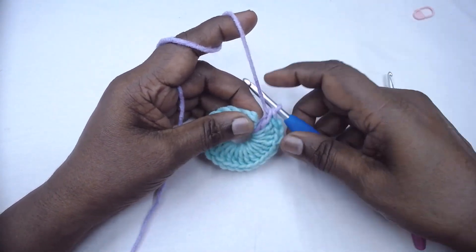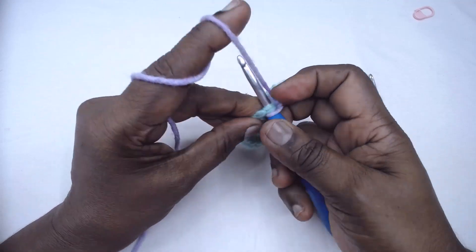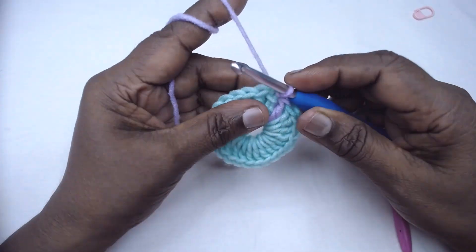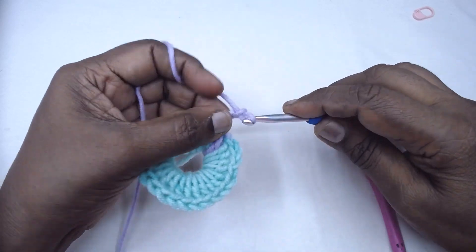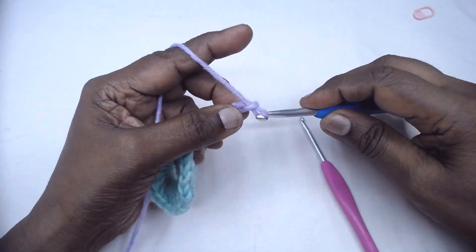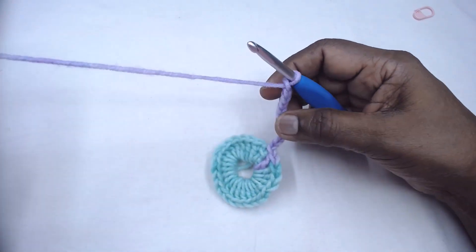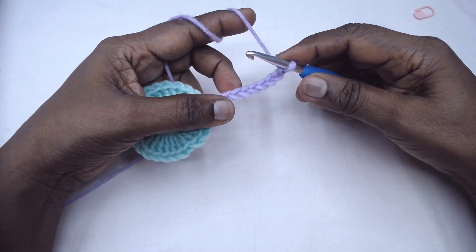You may slip stitch the ordinary way, and now chain 10. This chain 10 counts as 1 double crochet and chain 8 space — so 1 double crochet and chain 8.